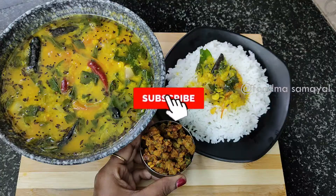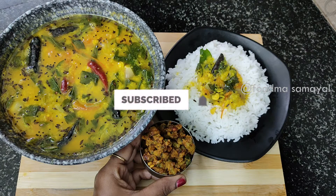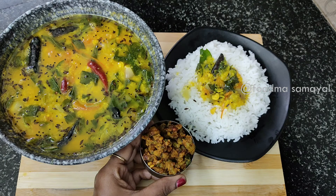If you like this recipe, subscribe to the food market. Thank you!